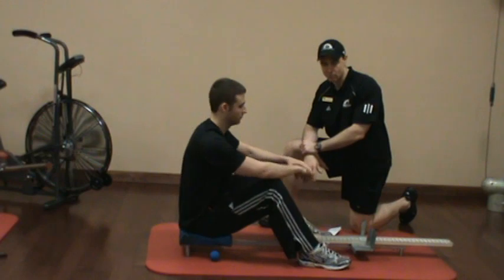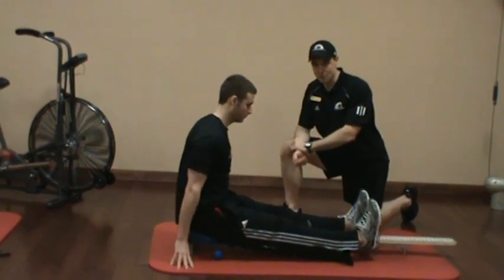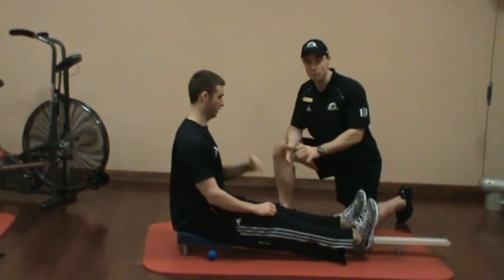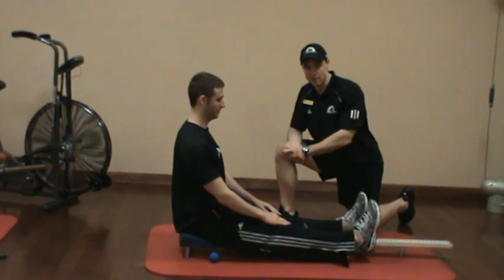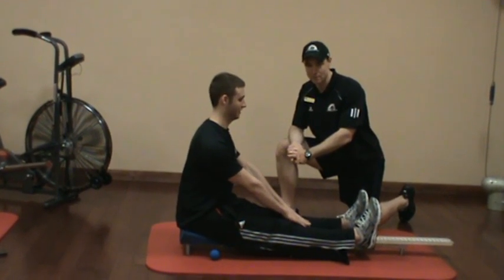So let's watch Ross go ahead and perform a sit and reach test — we've already adjusted the base. I've instructed Ross to keep his pelvis and spine relatively still and to move from the iliofemoral joint, thus assessing hamstring extensibility. Ross, whenever you're ready, show off that amazing hamstring extensibility.